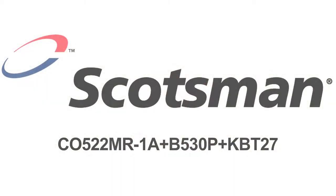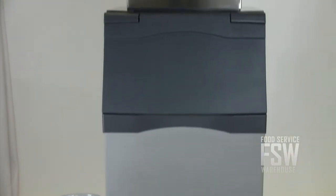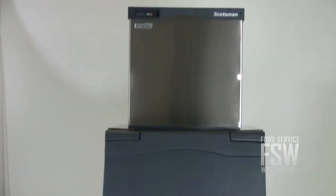Hi, I'm Kelly with foodservicewarehouse.com and I'm here to tell you about the Scotsman C0522MR1AB530P KBT27 ice machine with ice storage bin. This Scotsman combination includes a remote ice machine with a daily yield of 517 pounds of full cube ice and a 536 pound ice storage bin.